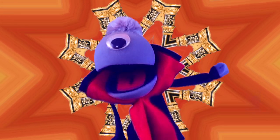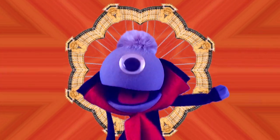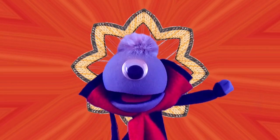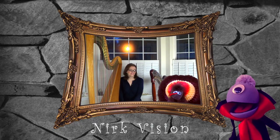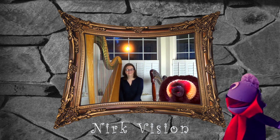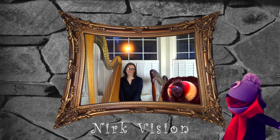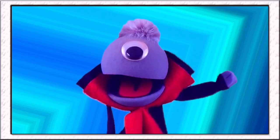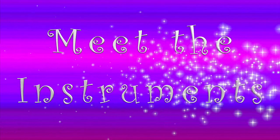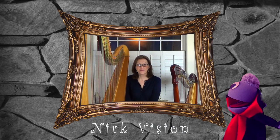Todd has been working so hard with his new teacher to learn to play the harp. Let's look in on them using NERC Vision and see how they're doing. Hi Vincent! I'd like to introduce you to the lovely and brilliant Bethany Evans! Hi Bethany! Welcome to Meet the Instruments! Hi Vincent! I'm so happy to be here!